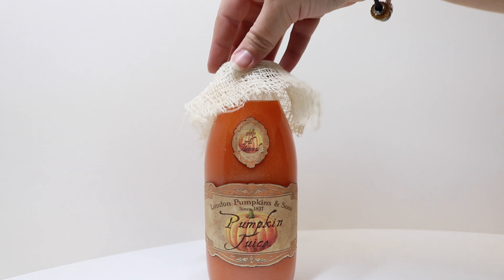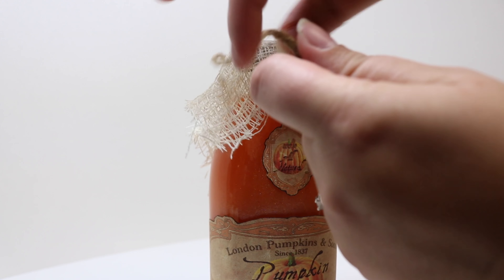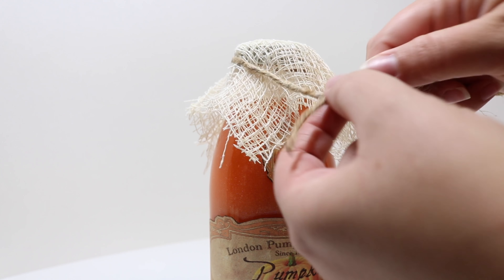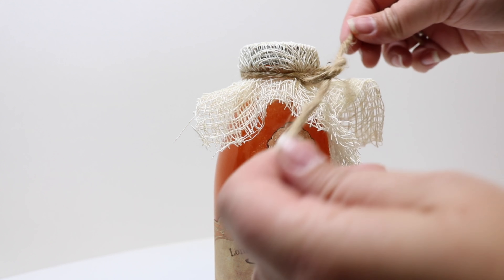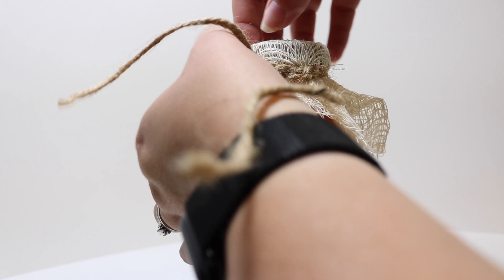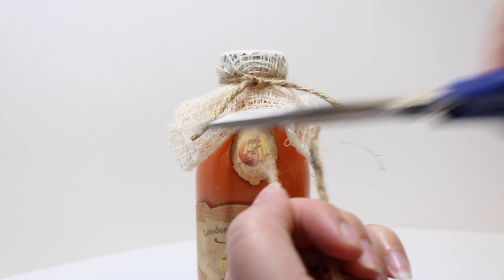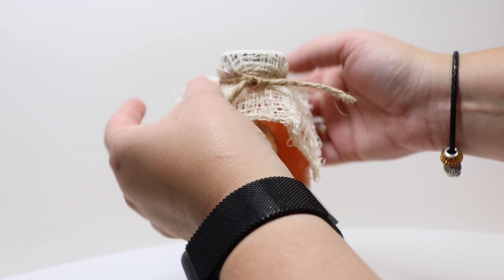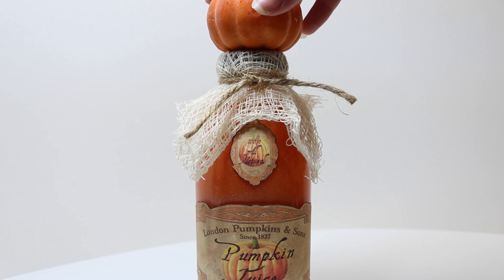Now that we have our stickers on, we're going to put a little bit of gauze on top — I just cut it into a square. Then we're going to take some jute twine and tie it around the neck of the bottle. Once we've got our string tied on, we're going to cut the ends. You can play with your gauze and get it however you want around the edge of your bottle. Now we're going to take our hot glue gun and pumpkin and glue it onto the top of our gauze and lid.